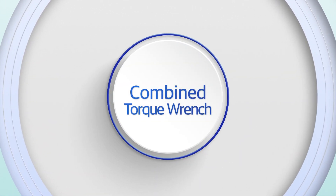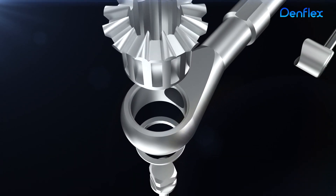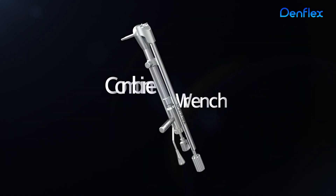Combined Torque Wrench. DenFlex's Combined Torque Wrench — its easier and safer usage reflects DenFlex's technological innovativeness.